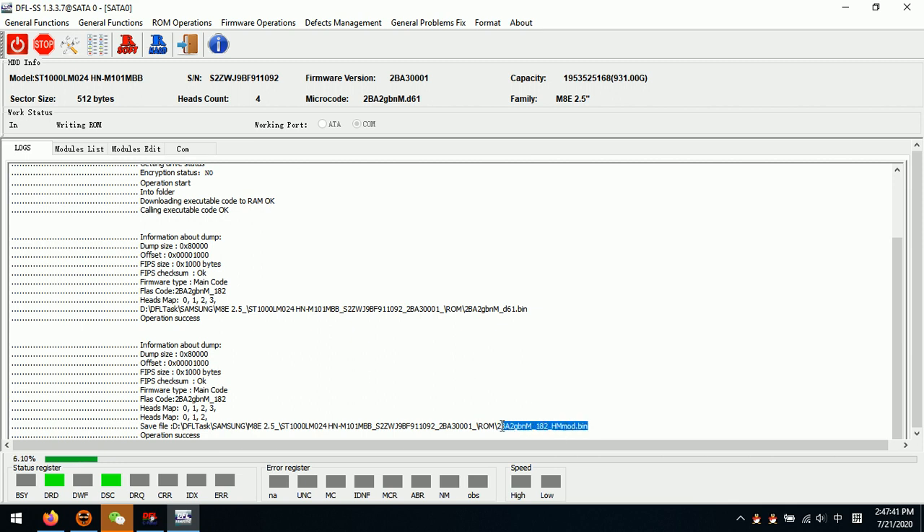We can see that the program starts to write the new ROM — this is the modified ROM. After writing, we click Power Off and Power On, and we can see if the HDD still gets ready. We can see the head count number and also check the head map. This ROM has been modified with a new head map: from head map 0, 1, 2, 3 to the new head map 0, 1, 2, because head 3 has been disabled in the ROM.